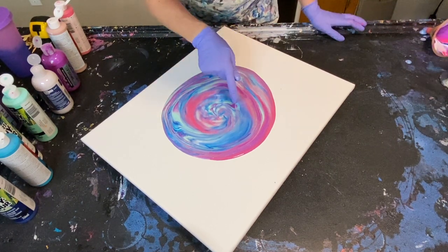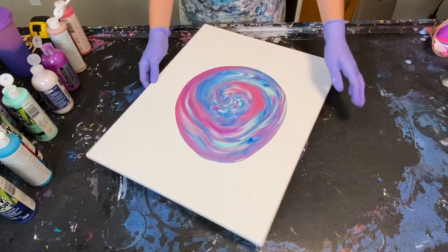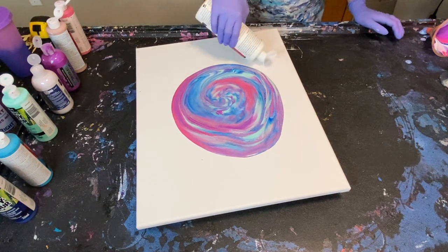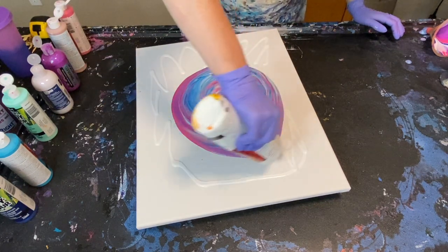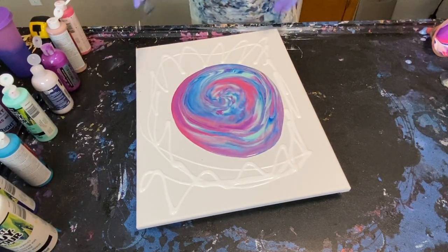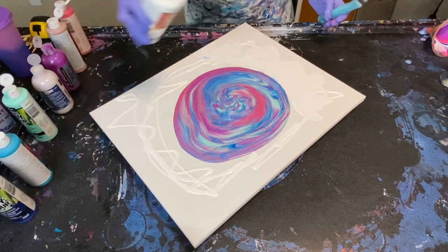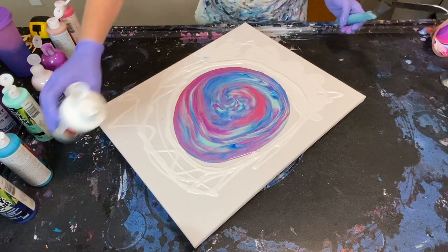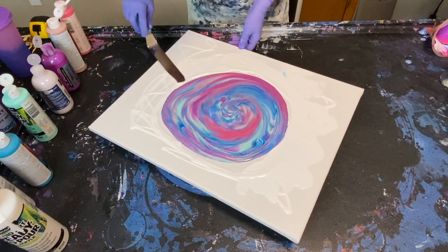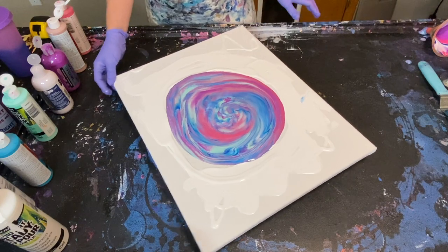I do have some interesting cells going on. I'm just going to spin this today — let me make sure I'm not going to knock anything over. I think I'll add some white to the edges so we can hopefully not lose too much design and just allow it to flow. Let's spread it out a little bit — there's not a ton of paint but a little bit.